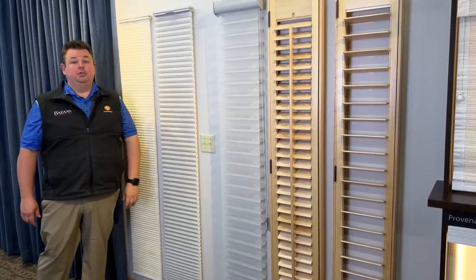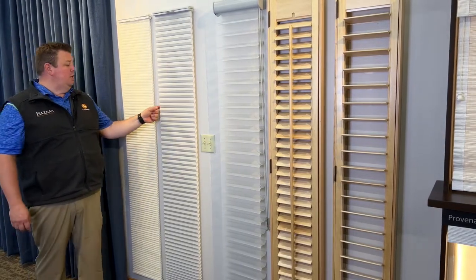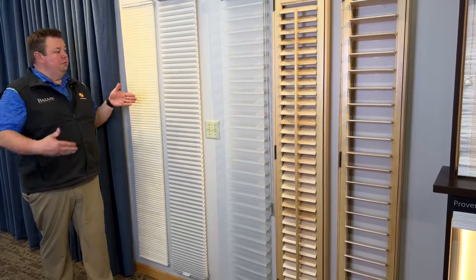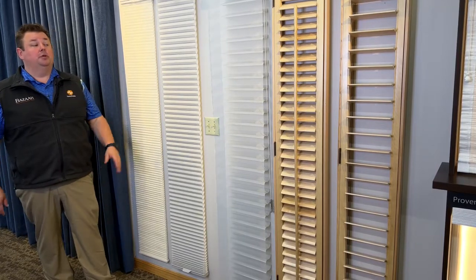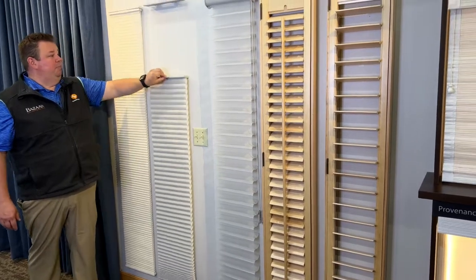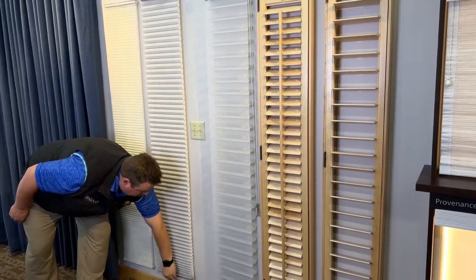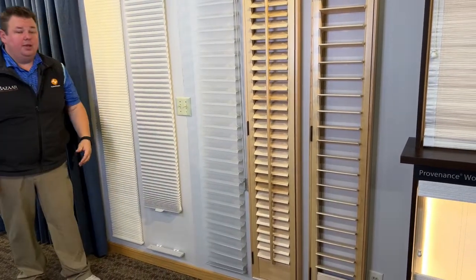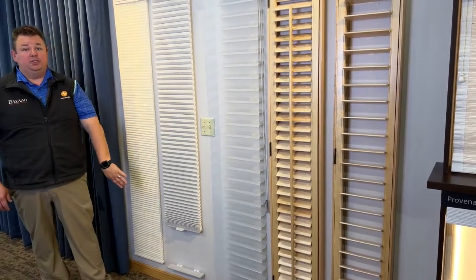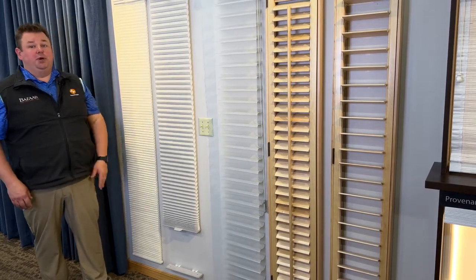This is the Hunter Douglas Duet with a 3/4 inch fabric. It is also available in an inch and a quarter, although when you get the inch and a quarter fabric it sticks out a little bit further from your side light and there's more vision from the sides. So I would recommend going with the 3/4 inch fabric. This is the top-down bottom-up, so it can come from the top down or go from the bottom up — great if you have a dog or cat who wants to look out the side light window while you still have privacy on the rest.